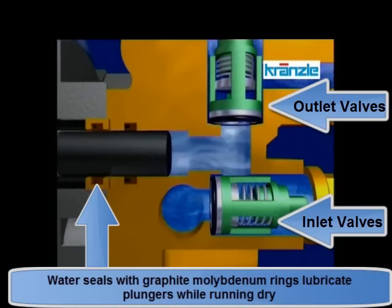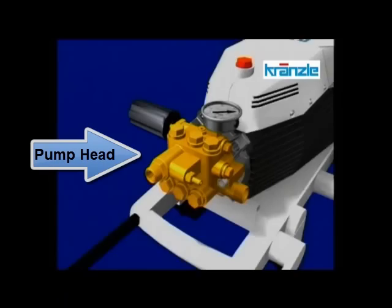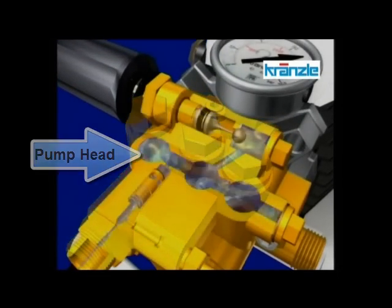Most pressure washers use all-ceramic plungers. These are also effective in forming a good seal, but are subject to stress under changing temperatures. Heat builds up in the pump head when it goes into bypass.